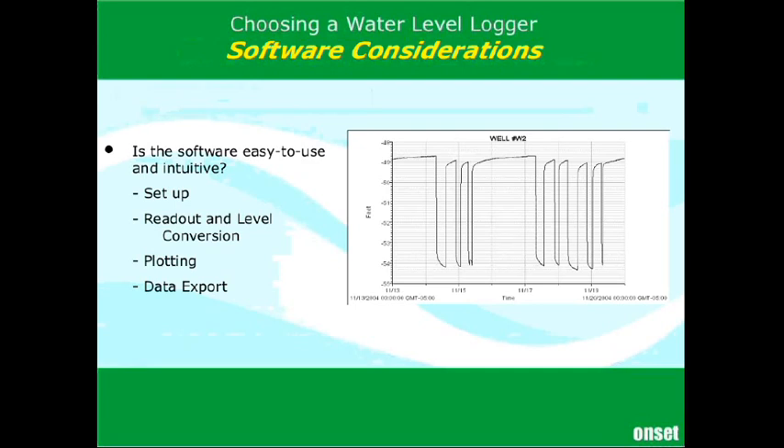Next, we're going to talk about the software. There are pretty much four main steps that you're going to need to use your software for: setting up or configuring the logger, reading out the logger after the deployment, converting your pressure measurement to a water level, plotting the data, and exporting the data.